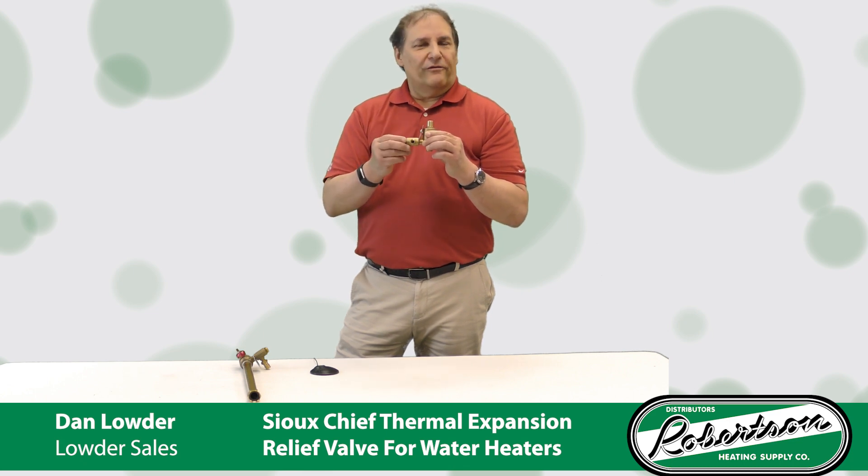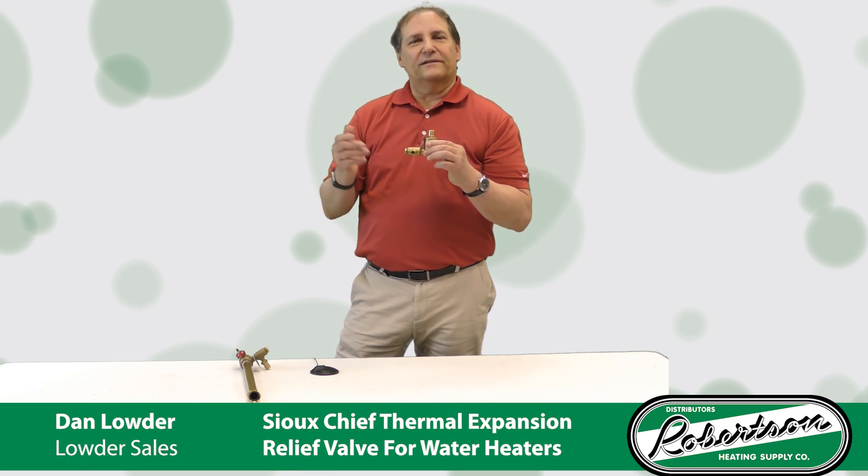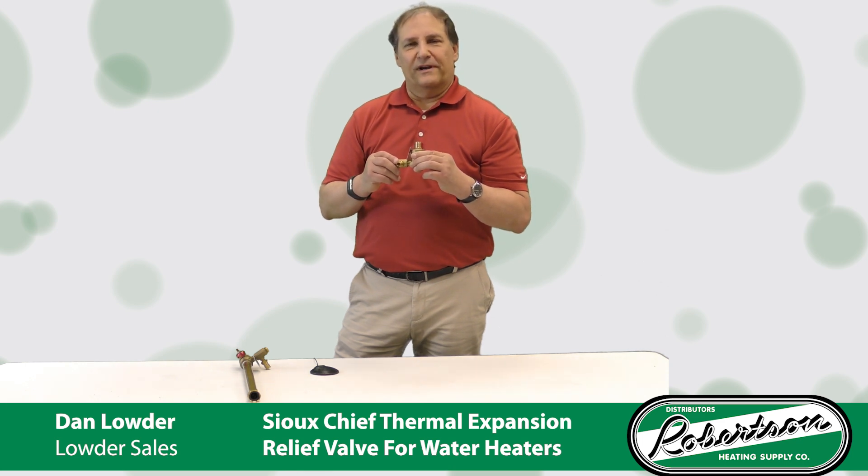For this and more information, go to SiouxChief.com or contact your local Robertson representative for more information. Thank you.